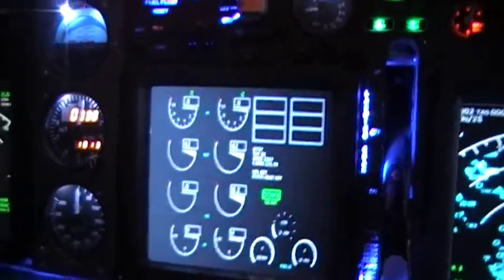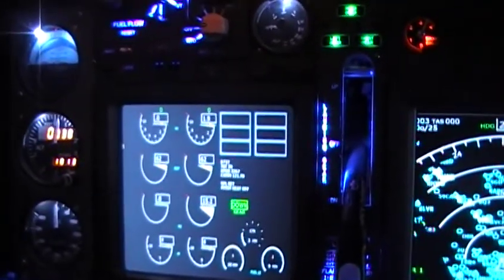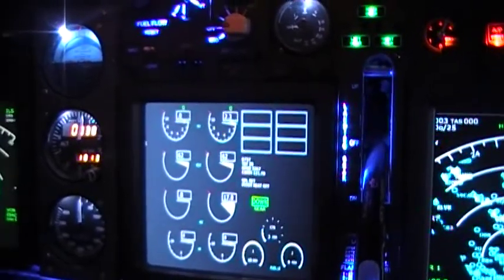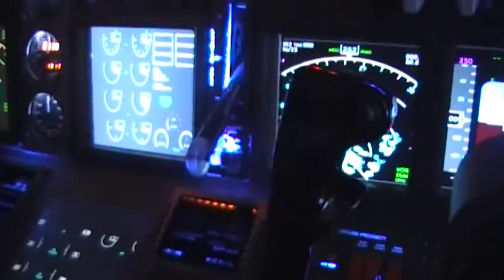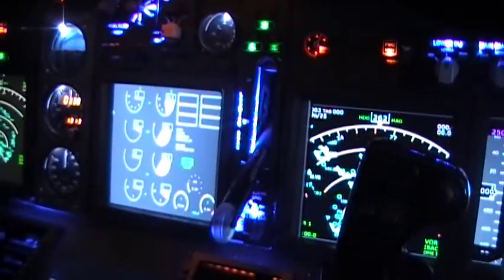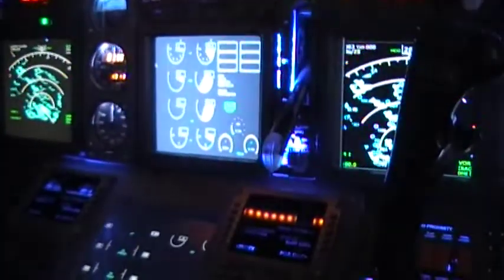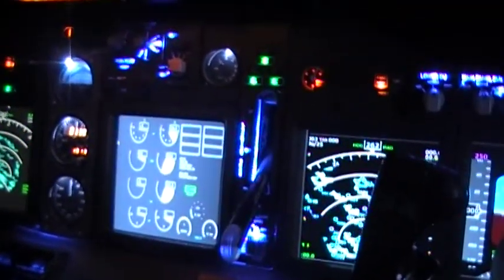Let's start engine number two. Start valves are open. That is something on ours — for whatever reason, number two engine, you can see the start valves don't show they're open. Fuel lever coming up. Engine number two stabilizing. Engine number two: engine continuous.